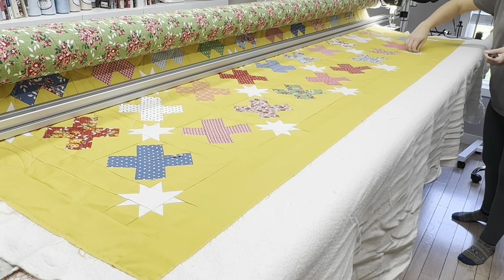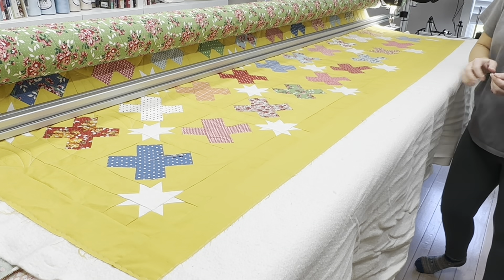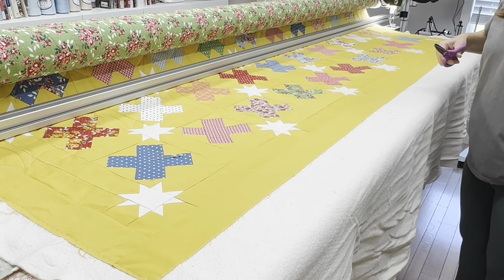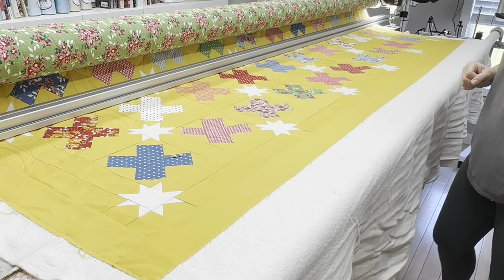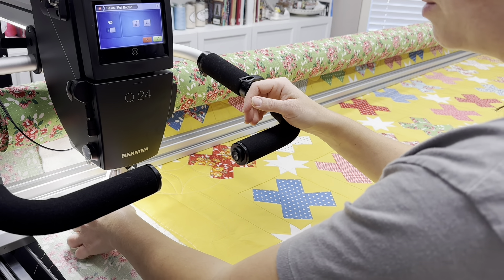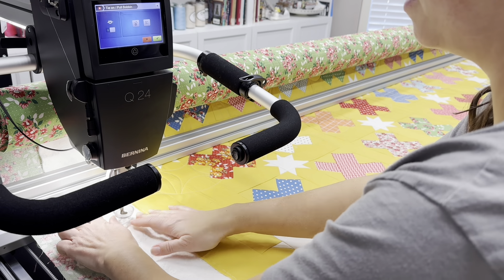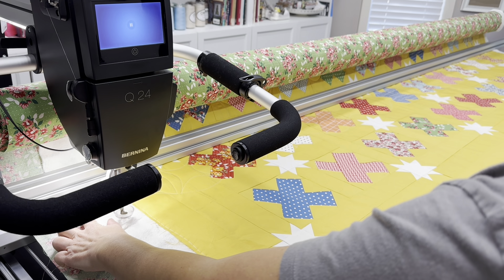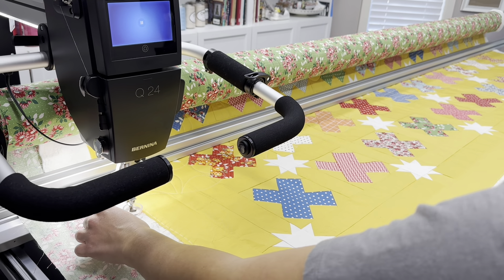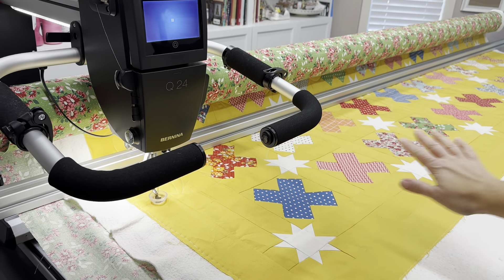Now that's finished and everything is secure — the edges are secure and it's square how it's meant to be. I can finish sewing these last few rows. I just usually trim off the edge where I basted so nothing gets stuck on those threads, and now I can start quilting again. I pull up the bobbin thread, hold them while it starts stitching. It does a series of micro stitches at the beginning to really secure the stitches so they don't come undone, and then I'm able to cut these threads and it will continue to quilt.